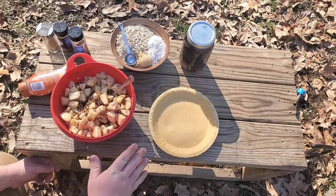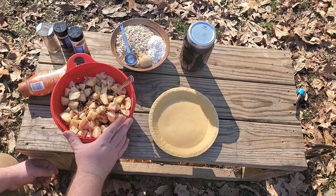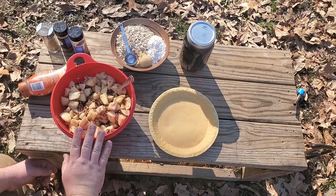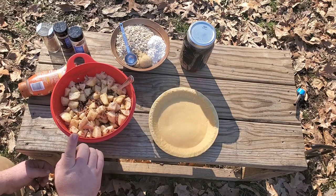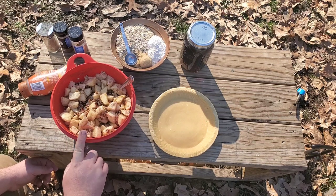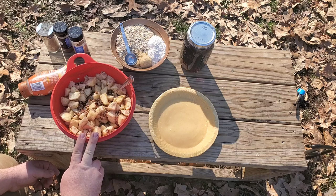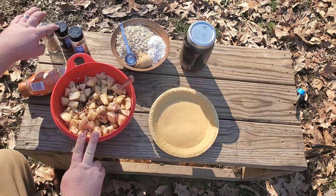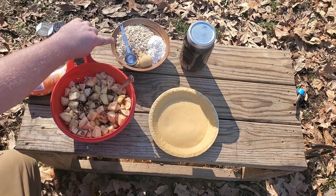To get started on making this caramel apple pie, we have six apples peeled and diced. To this I added two-thirds of a cup of sugar, about two-thirds of a cup of chopped pecans, two and a half tablespoons of dried tapioca, and then about one and a half teaspoons each of cinnamon, allspice, and nutmeg.